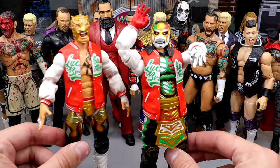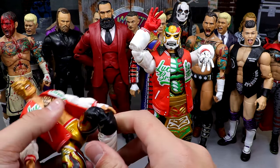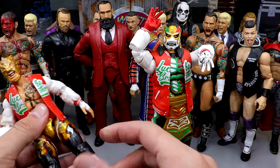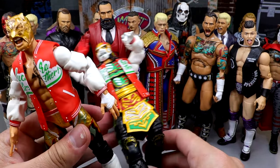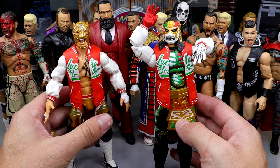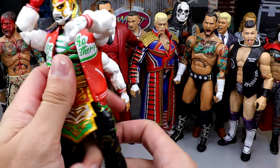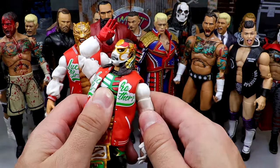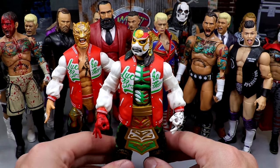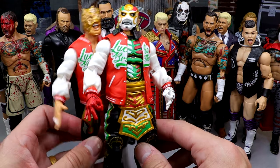Next up, we have the Supreme Collection Lucha Bros. These are really special figures. I'd like them to be a little bit tighter than they are — they're not as tight as I'd possibly like. But they have buttery smooth joints and the poseability and hand feel are really nice. These may be two of the most underrated AEW figures ever made.